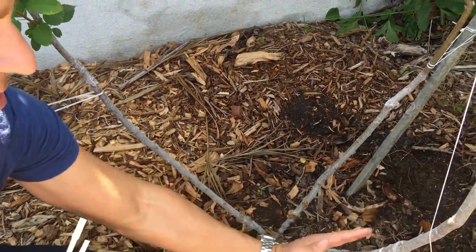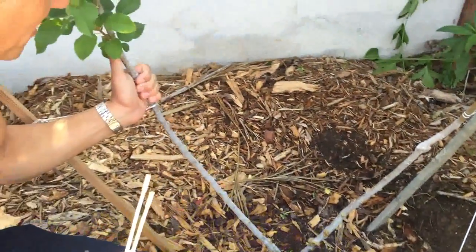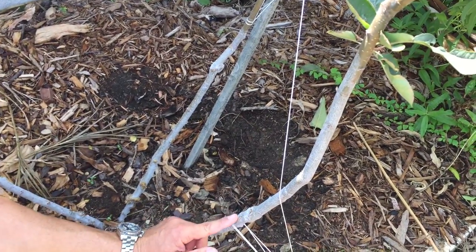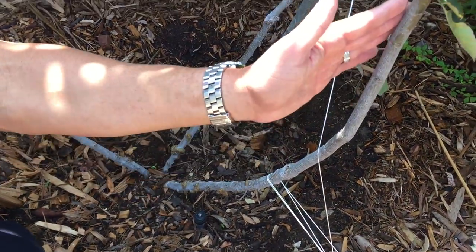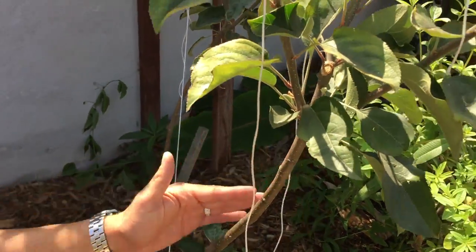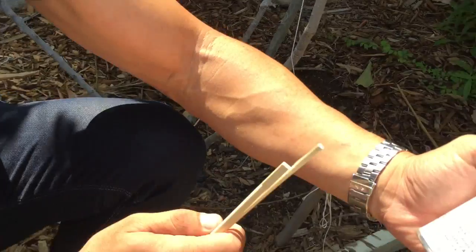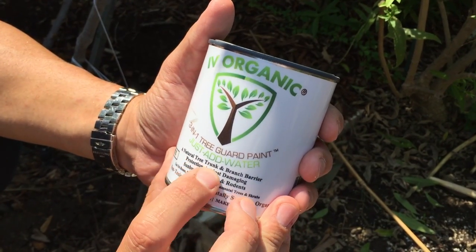I've also coated all of the branches along the edge with Ivory Organics. You'll notice the rootstock is a little lighter. My graft union is right here where my fist is, the second graft union right here, and the third right there — indicated by a little bulge between the two trees, this being the rootstock and this being the grafted apple variety. It's painted all the way up to this point, and then this exposed part may need to be coated as it lacks a canopy to protect it from the elements.